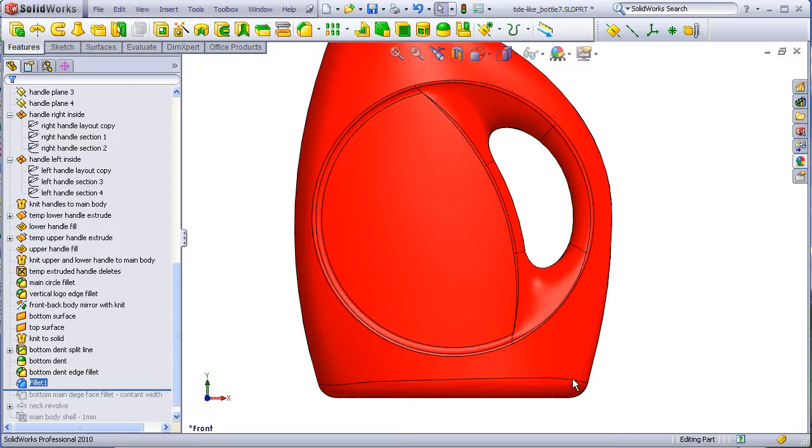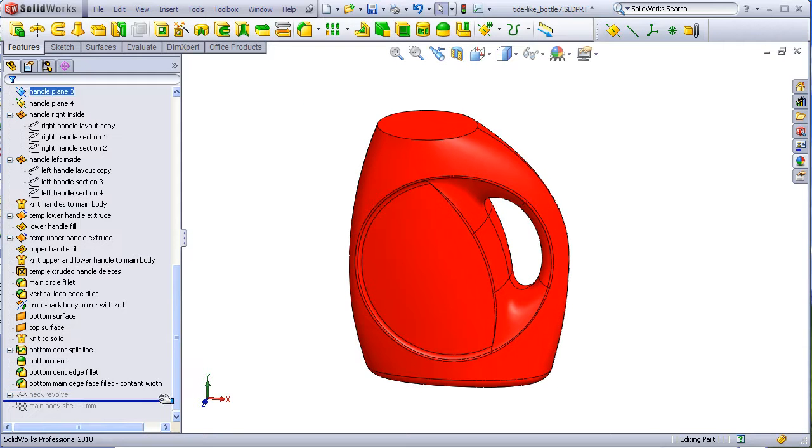The second to last step is simply to revolve the neck area. And then finally we're going to do a shell excluding this top surface, 1mm thick.